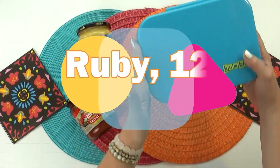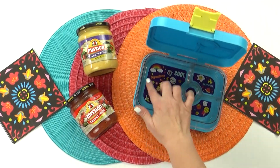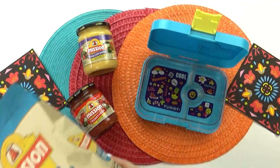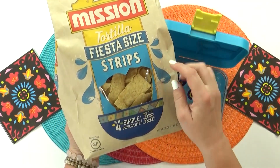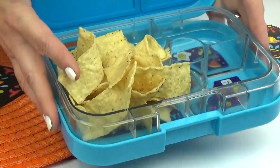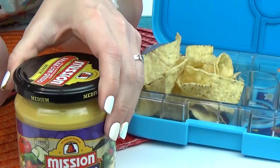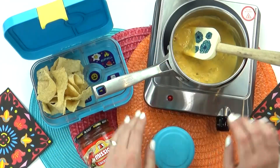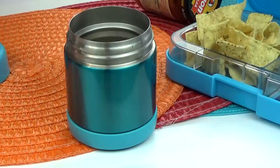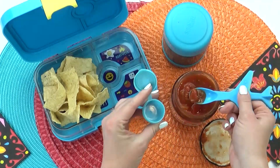Now I'm super excited to make Ruby's lunch. She is 12 years old and is from Australia, and for her main course she requested nachos — but I'm planning on making them a little bit different than I normally do. I'm going to start by adding the tortilla chips first. My store had lots of different styles, but I really like these long rectangle pieces — they fit in the lunchbox really well. For the cheese, I'm using a jar of salsa con queso, which is a lot like the nacho cheese you might get from Taco Bell — a little bit spicy but not too much. I'm going to heat it up in a pot until it's really nice and hot and then get it into a thermos. I think this would be a really fun way to do some DIY nachos at school — the thermos should keep the cheese nice and hot until lunchtime.